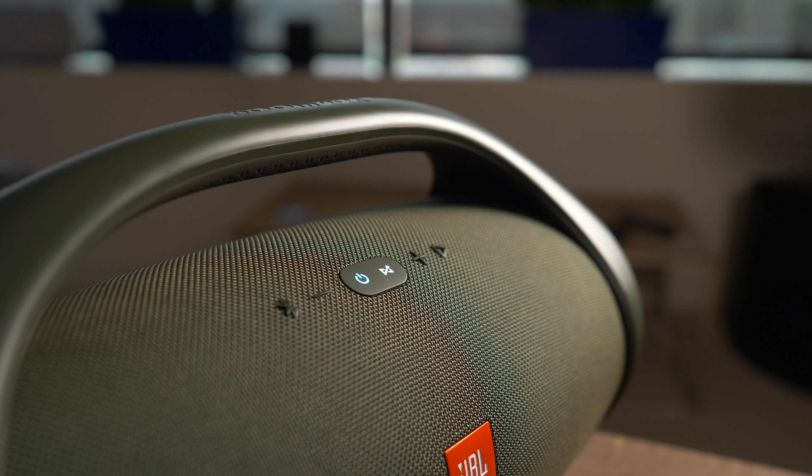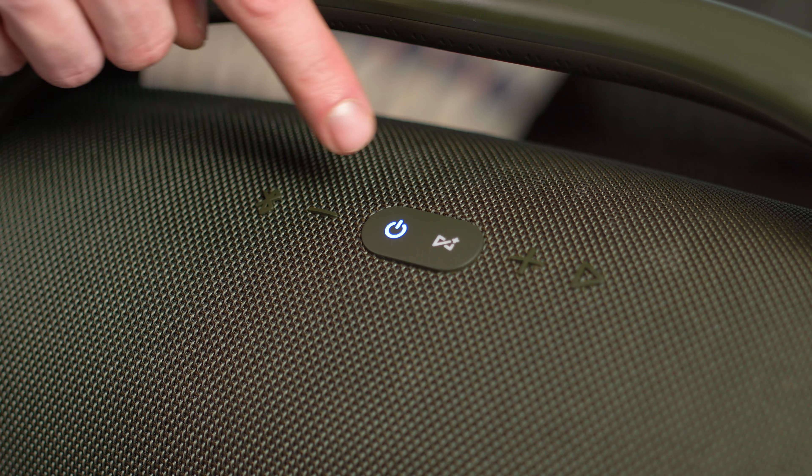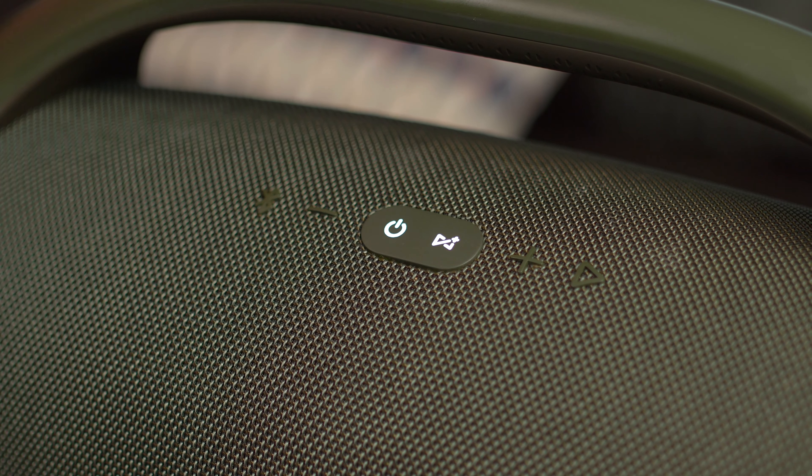Controlling the speaker is done via six buttons which appear just below the handle. There's a Bluetooth pairing, power, volume down and up, and play/pause buttons, in addition to a button for JBL Connect Plus, which is the company's way of linking multiple speakers should you have another JBL on hand.